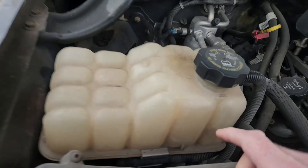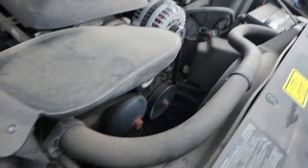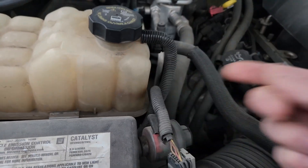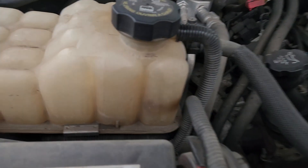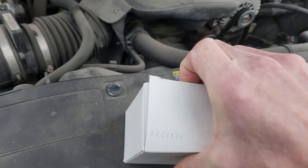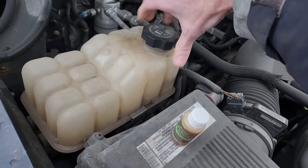I've got a coolant leak that I cannot spot. I can smell it a little bit and I seem to lose about half a gallon a week or so. It's got to be like a pressure leak, so the only way to really figure out where it's coming from is to put some UV dye in. The engine is hot, but it's not hot hot.